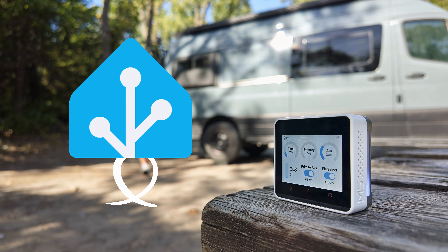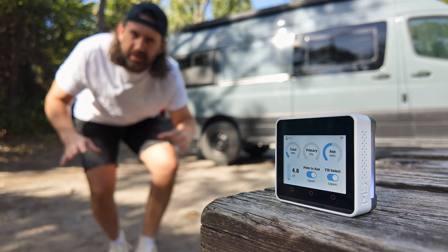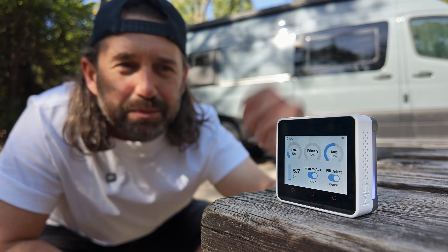I just built the tiniest home assistant dashboard ever. Why would one need a teeny tiny motion sensing battery powered touch screen home assistant dashboard? Let me show you how we use it and stick around to the end to learn how to make your very own bento box.